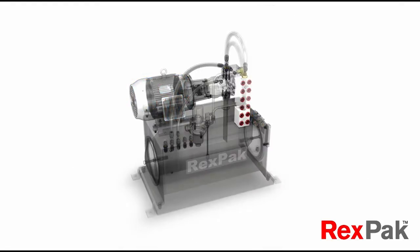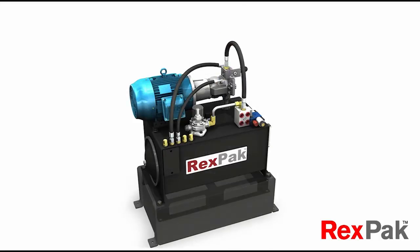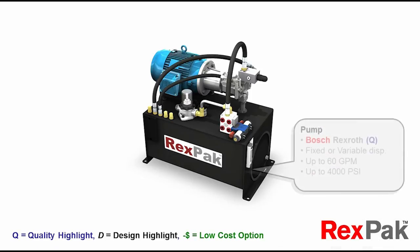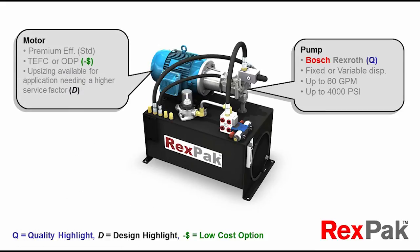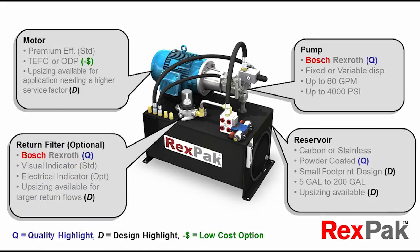Remember those unparalleled optional features? Take a quick look at some of the variations here. Let's slow that down a bit to review these various quality, design, and low-cost options in greater detail. The most reliable, high-performance variable or fixed pumps on the market are applied via coupling to a prime mover with low-cost options and optimized sizing heuristics, having a reservoir foundation with optional materials and finishes, protected by state-of-the-art filtration products.